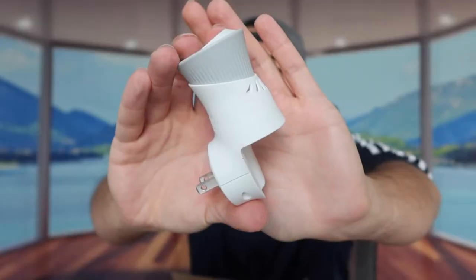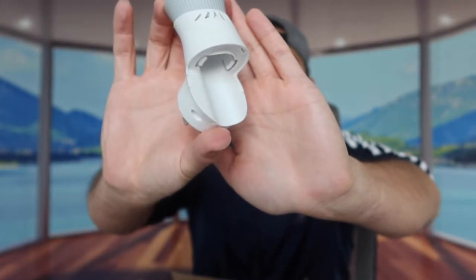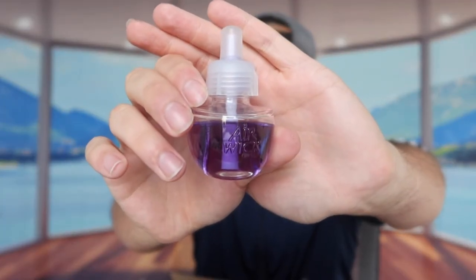Based on what they mention, if you want it to last longer — up to around 45 days — you want to turn it on the lowest setting. But if you don't care how long it lasts and just want it to smell good in your bedroom, living room, or somewhere else, then just turn it on max. This is basically what the product looks like on the top and bottom, and you plug this part into your wall outlet.